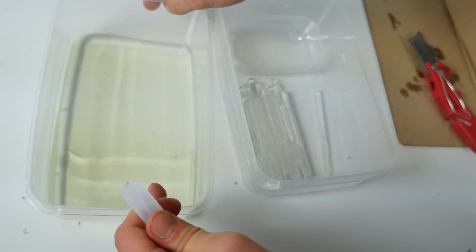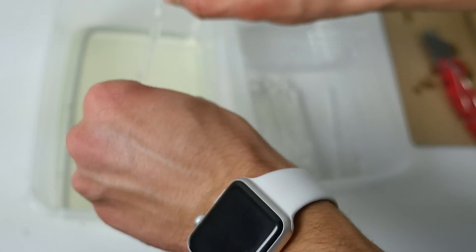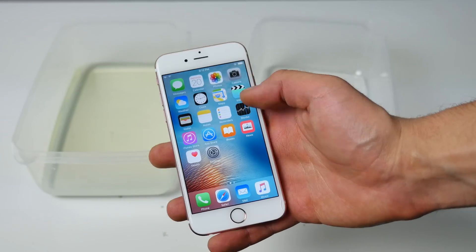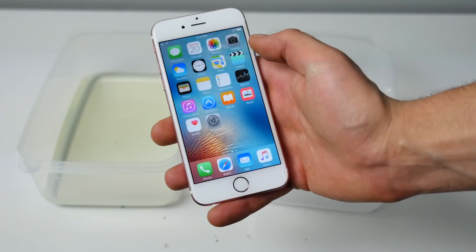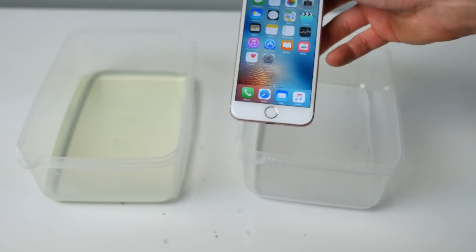Got quite a healthy bit of solution in here. Just got to separate the reactant and then be ready to party. iPhone 6s right here, rose gold. Let's turn it a different color.